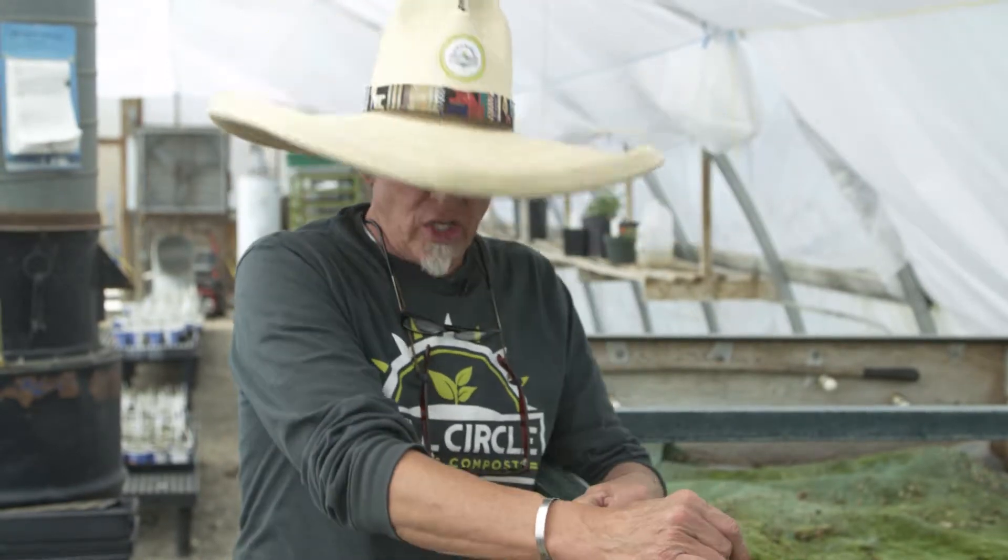Farmer Craig here at Full Circle Soils and Compost. We have a special farm right here in this greenhouse. The greenhouse is here to grow plants, but it's also here to keep the worms in this worm bed thriving year round.